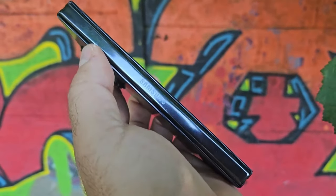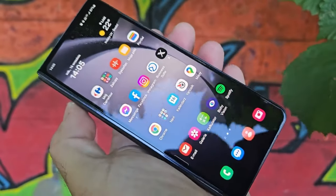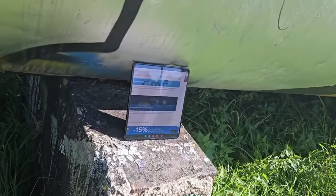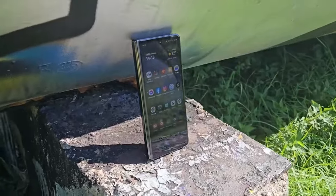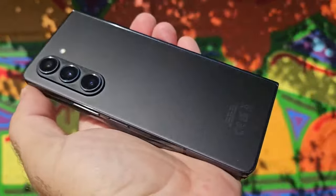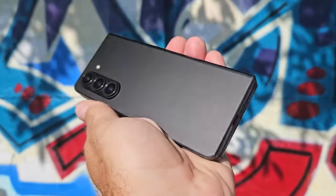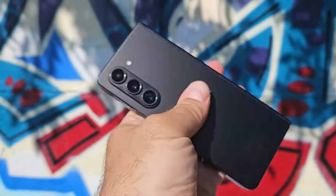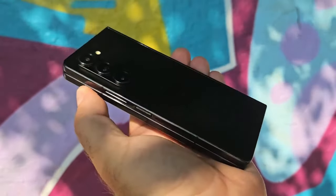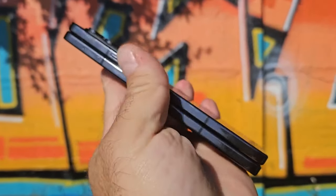It's a very expensive foldable phone, and I don't think it's going to convince anyone who's not already sold on this form factor. But to be fair, I've been telling you what's new versus the Fold 5 — if you have a Fold 3 or Fold 4, it could be worth the upgrade. It's a very nice phone; it's just a bit frustrating that there's no change to charging speed, the cameras are barely improved, and while the design is certainly nicer, nothing about it is really a game changer. What do you think — has Samsung done enough? Would you consider buying one?